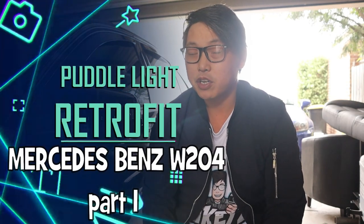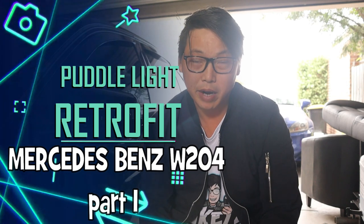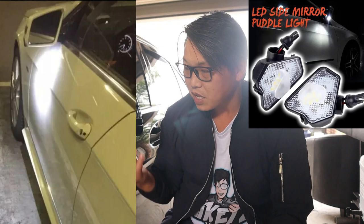What's going on guys and welcome back. In this video, I'm going to show you guys how to retrofit a set of puddle lights in your Mercedes-Benz W204 — specifically the lower case of your side mirror assembly, because that is where the puddle light is going to be fitted.